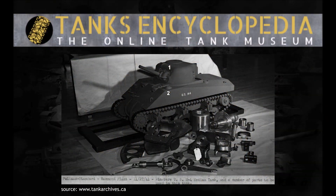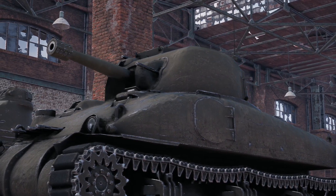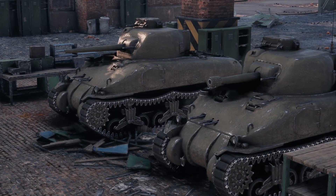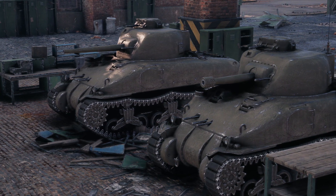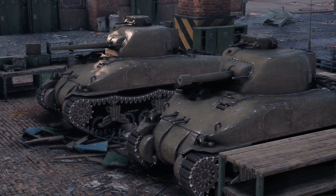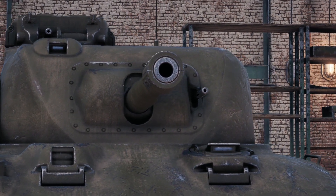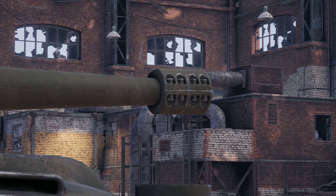When, or if, the welded pilot model was completed is unknown, as no photographs are known to exist, save for one showing a scale model design of the vehicle — although, curiously, the model displays a number of modifications that were only set out several months later. The initial pilot vehicle was completed in early September 1941. Although the T6 was designed to mount the 75mm M3 main gun, as built, the tank was equipped with the earlier and shorter M2 variant. The M2 was breech heavy compared to the M3, and thus the gyro stabiliser did not work correctly at first, requiring the installation of a counterweight.